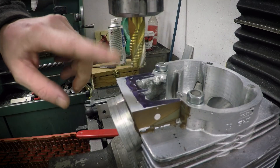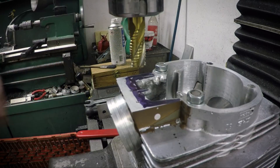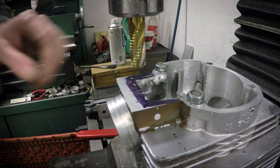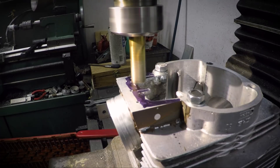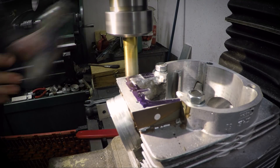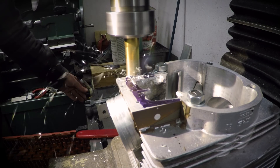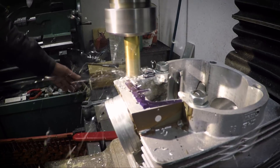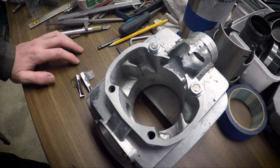I'm going to be using one of these roughing end mills to get a rough finish on purpose, because JB Weld doesn't like smooth surfaces and this doesn't leave a smooth surface.